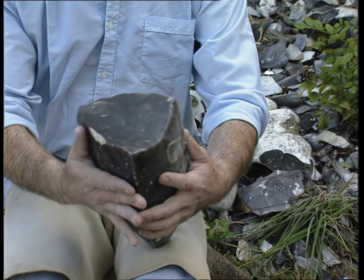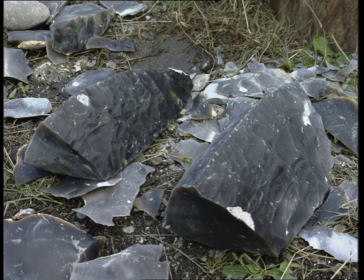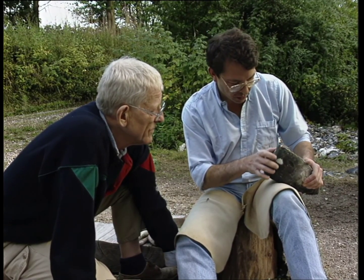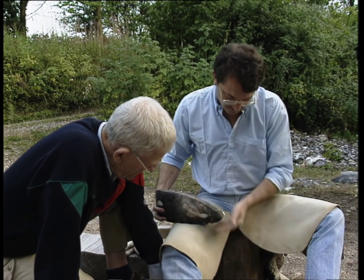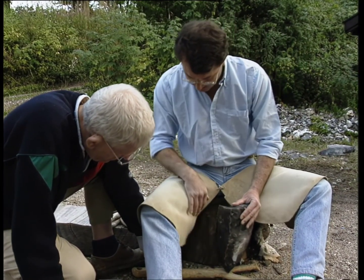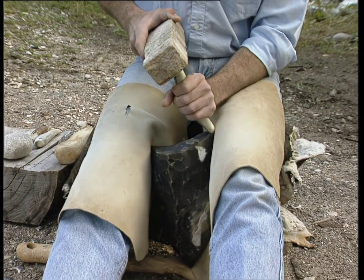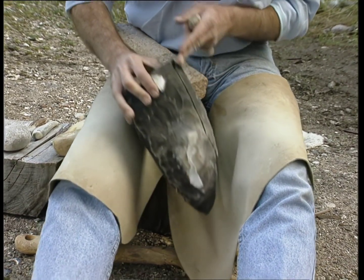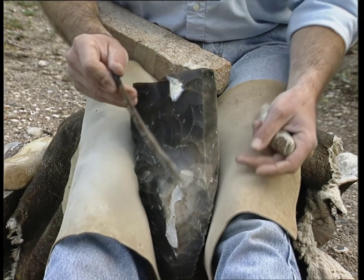Such a blade core can probably give up to 30 long blades. This is the point of impact here — the platform. And then the core, because we have tried a lot of things, will be placed on this kind of stick. So this is the first crested blade.